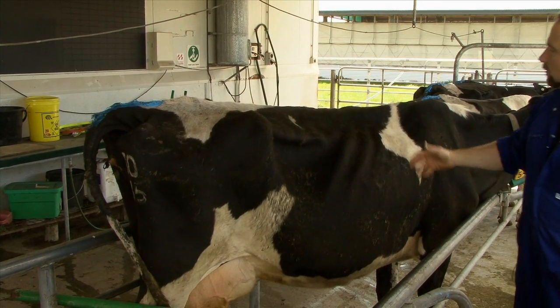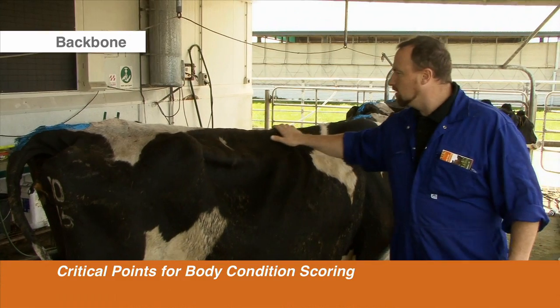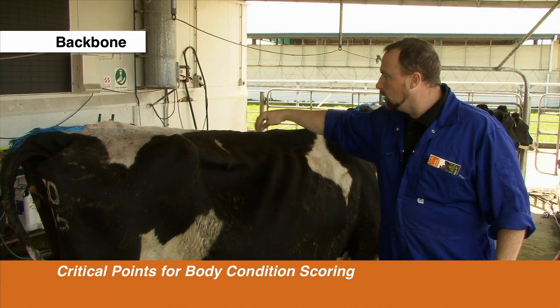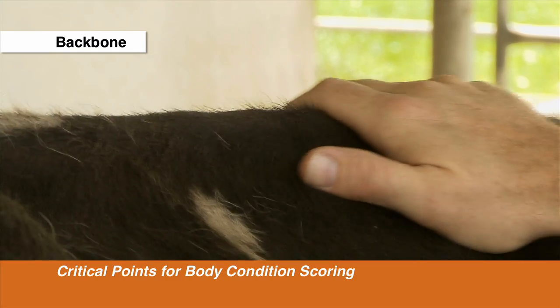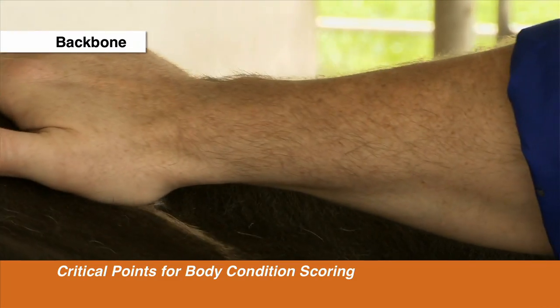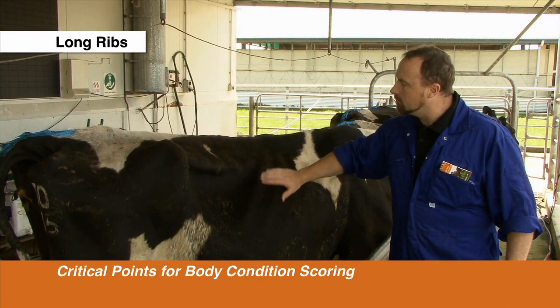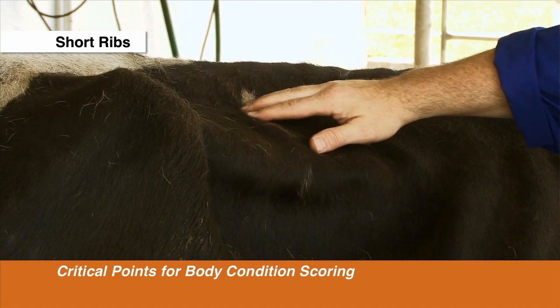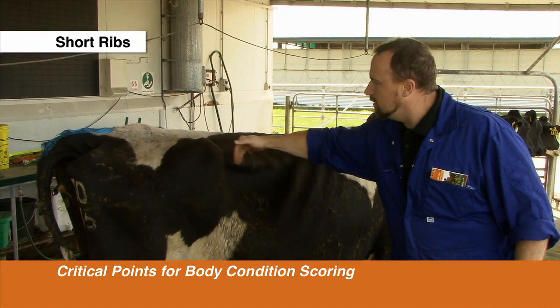In this particular example we've got a thin cow to make all of these points obvious. When looking at the backbone we want to determine if it's notched, how deep those notches are, and how many of those notches we can see in between the individual bones in the spine. We look at the ribs to see how well covered they are with fat or how sharp they may be, and the short ribs to see how well covered they are or how sharp they may be on the ends.